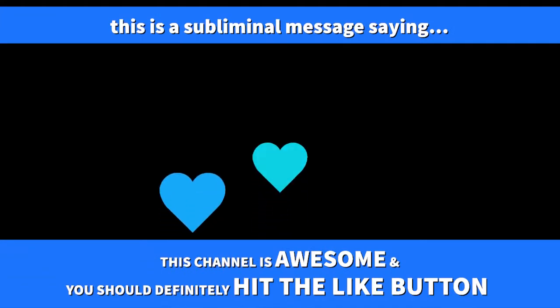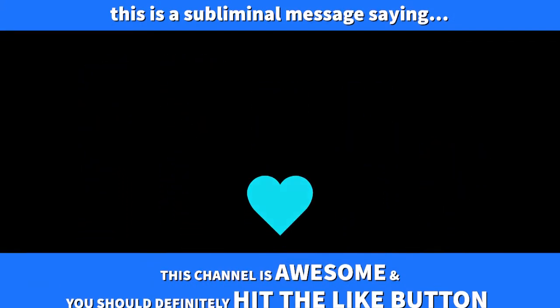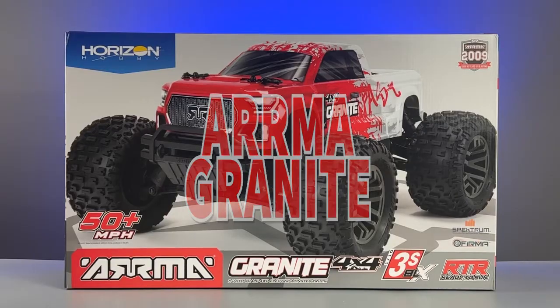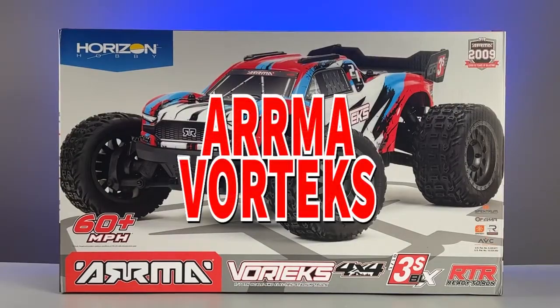We'll try to make sure the order remains exactly the same each time. We've got four vehicles left to unbox: the 1/10-scale Granite, the 1/10-scale Senton, the 1/8-scale Typhon, and the 1/10-scale Vortex.